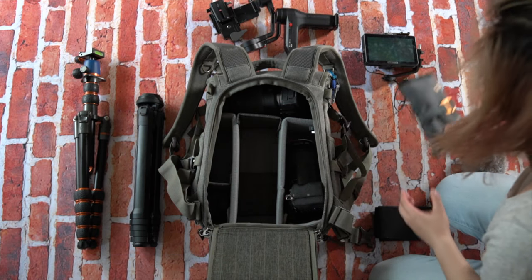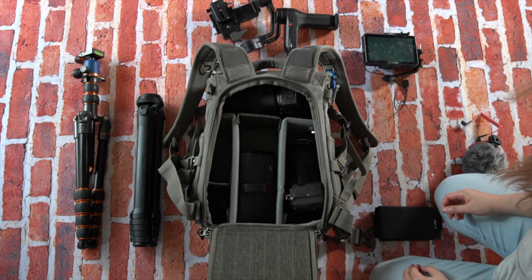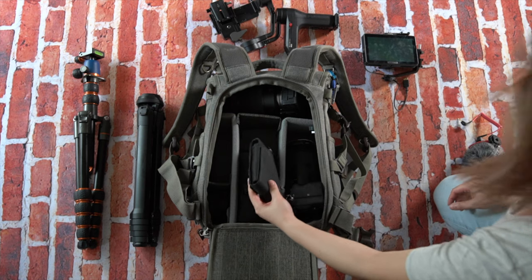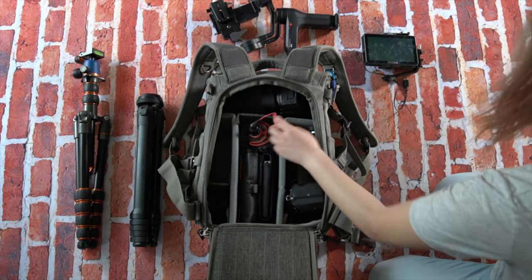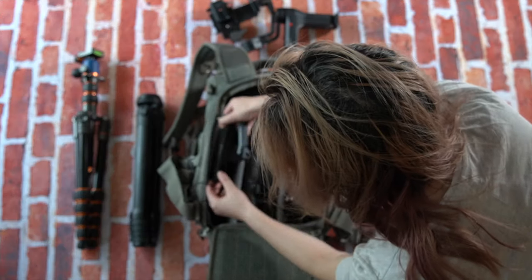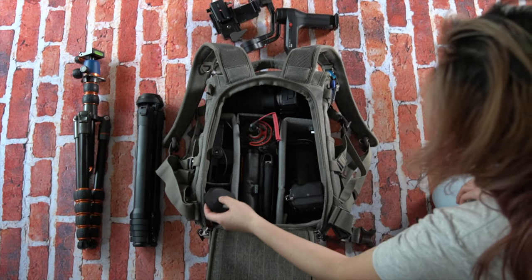Next up is a Lowepro gear-up wrap that holds my Rode Wireless GO. I have a video on that wrap and I love it. I'll also throw in a Bowens P1 pocket light, my Rode Video Micro, and finally my SmallHD Focus OLED monitor.